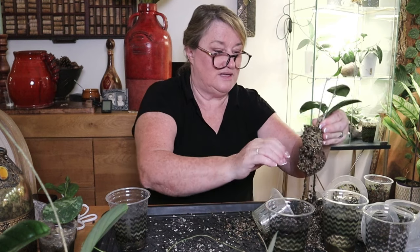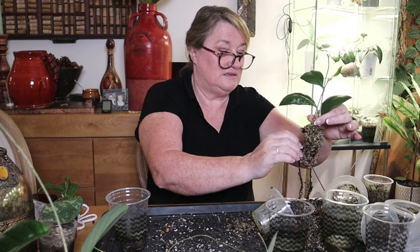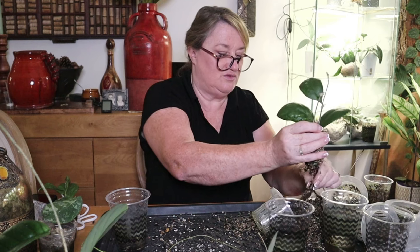Wow, nice roots on this one as well. This mesh unfortunately does damage some of the roots.